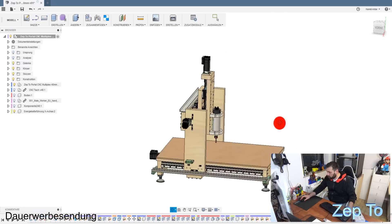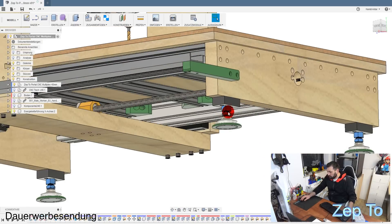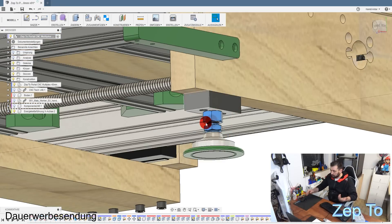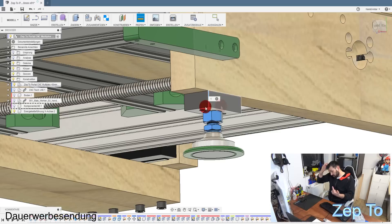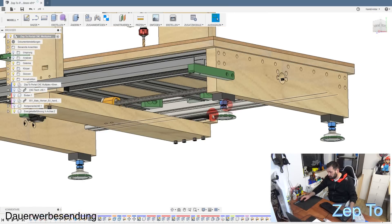Ich habe auch ein paar Änderungen gemacht - es war auch gut, dass mich jemand auf YouTube darauf angesprochen hat. Ich hatte die Füße direkt in diese MDF-Platte reingeschraubt, aber der Nachteil war, die haben sich dann immer verstellt. Dann habe ich mir Adelplatten im Internet geholt - 70 mal 20, glaube ich, vier Stück für 12 Euro. Da habe ich Gewinde reingeschnitten und die Füße fixiert. Es ist wirklich sehr gut geworden, diese 12 Euro sind Gold wert.